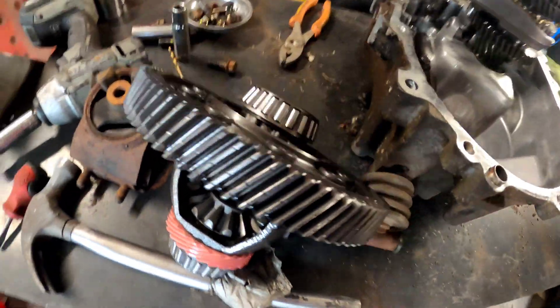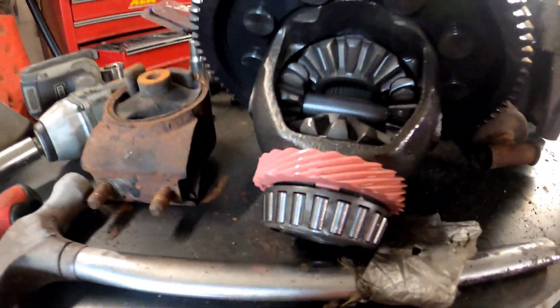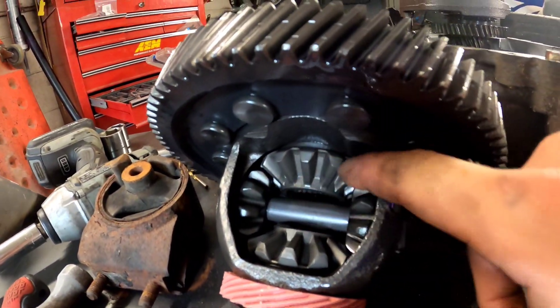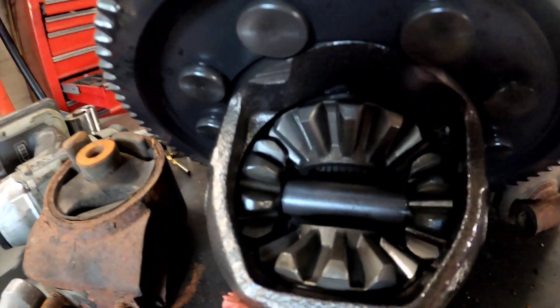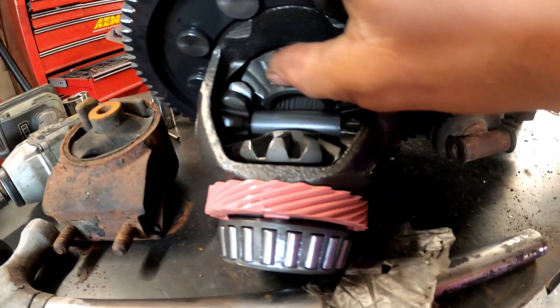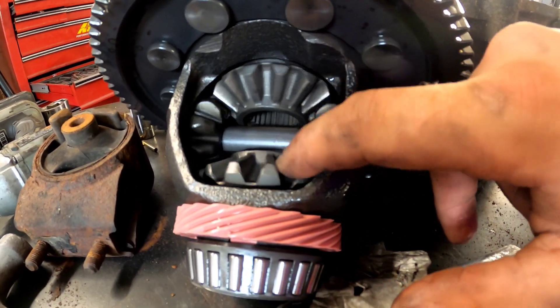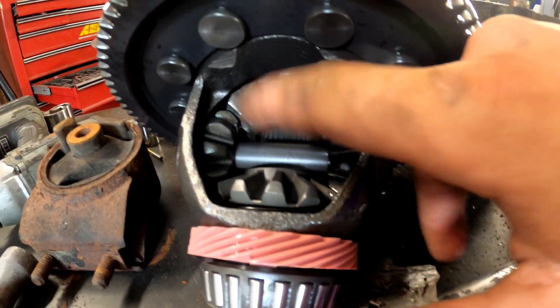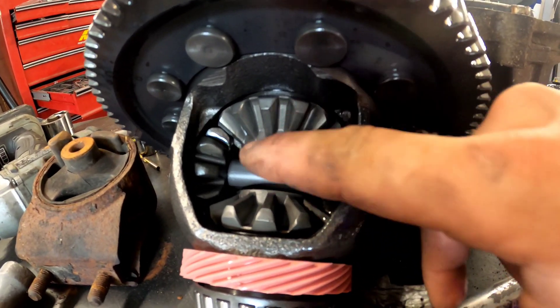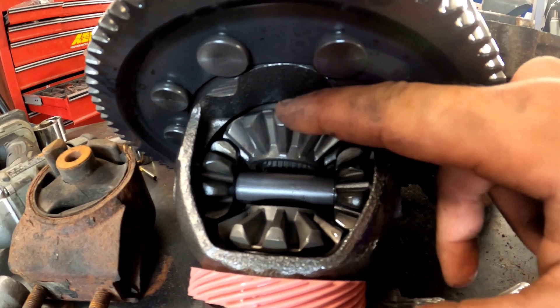I got the diff out looking really healthy, bearings are good and all that. I'm going to be welding the actual spider gears together — that's how you weld the diff. These gears can spin and the axles can spin at different speeds, but when you weld it the axles spin at the same speed, and that's what's great for drifting — not good for turning or anything else really.